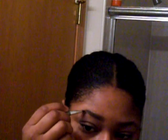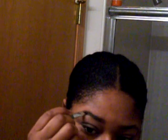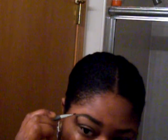Nothing dramatic — just make them a little bit darker. I hope you can see that. I really, really like the shape that the salon gave me, so it's not much work that I have to do.